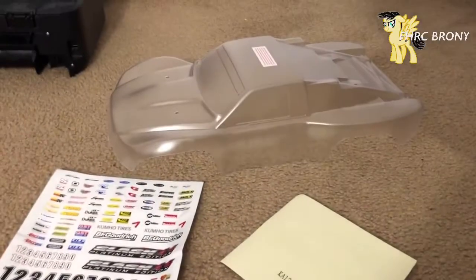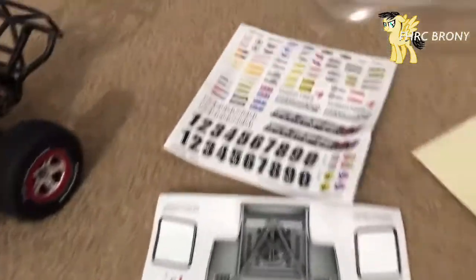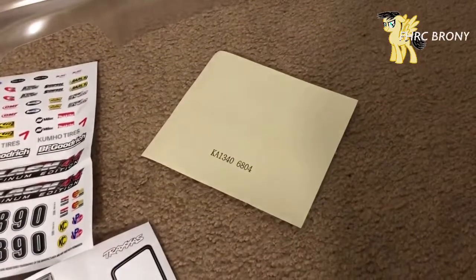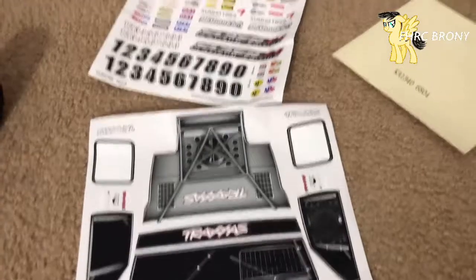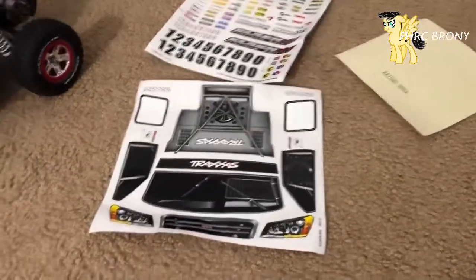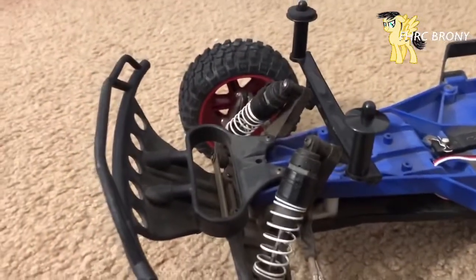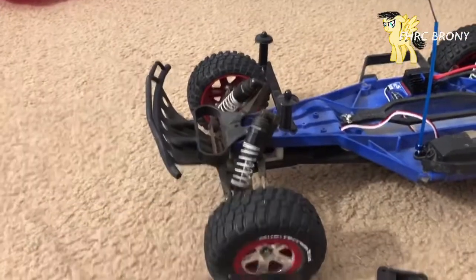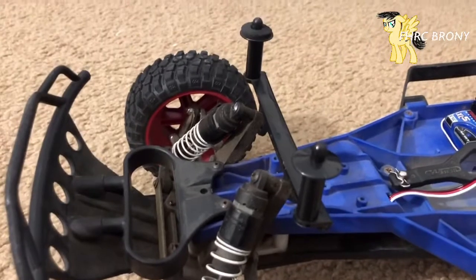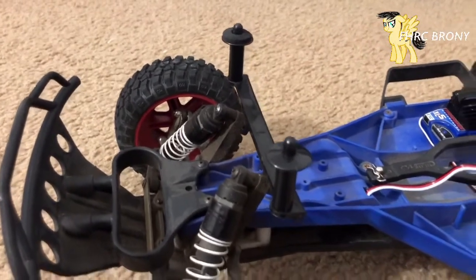Here's the Traxxas Slash body, a crap load of stickers, and the window masks I'm gonna be putting on the truck. I also did this off camera — I changed the Ford Raptor bumper to the regular bumper and reinstalled the smaller body mounts.